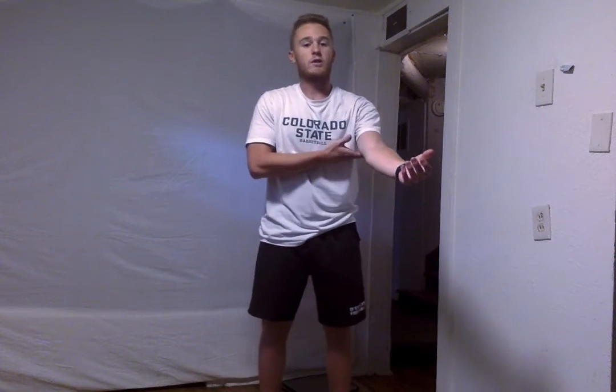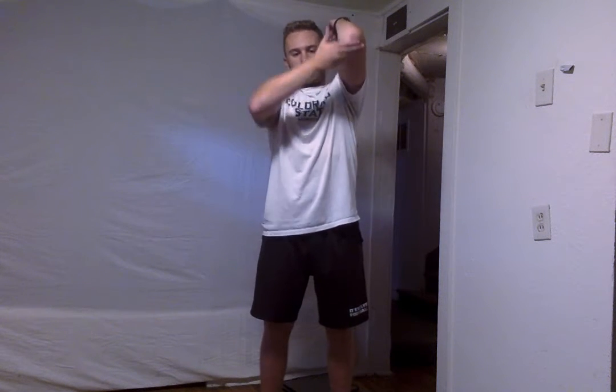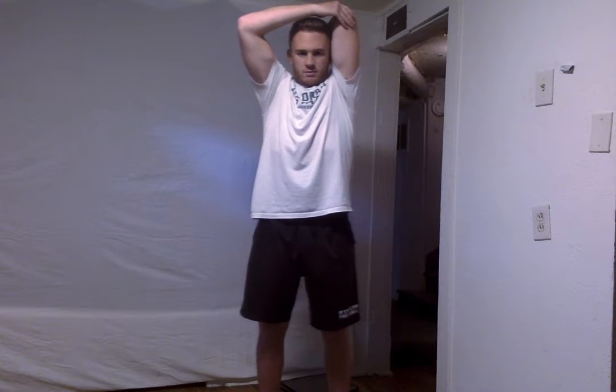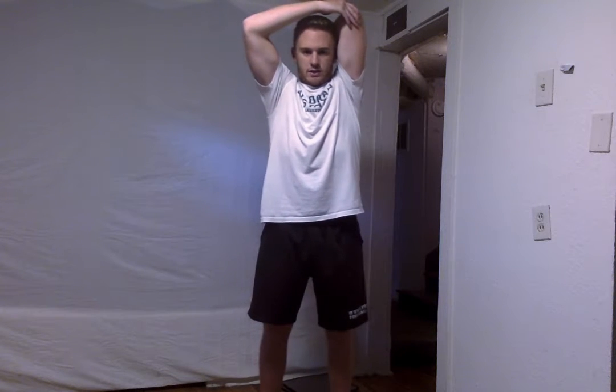Good job everyone, I know you're doing great. We're going to switch arms to this left arm now. Remember, just right below that elbow is where you want to hold. Feel that stretch throughout the tricep. And in 5, 4, 3, 2, and 1.